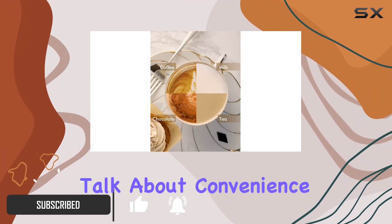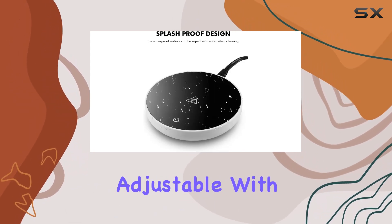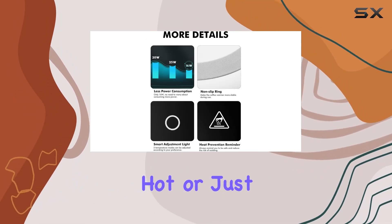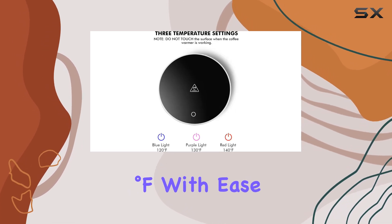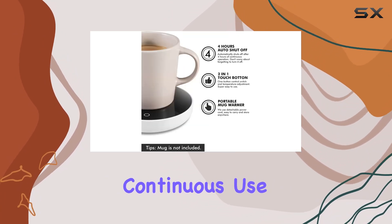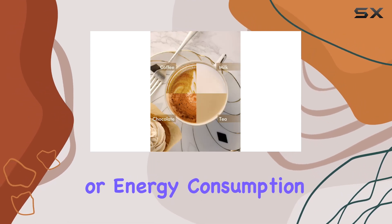First off, let's talk about convenience. The G-Del Mug Warmer boasts three temperature settings, easily adjustable with just a tap of your finger. Whether you prefer your drink piping hot or just slightly warm, you can select temperatures ranging from 120 degrees Fahrenheit to 140 degrees Fahrenheit with ease. Plus, with its automatic shutoff feature after four hours of continuous use, you can sip away without worrying about safety hazards or energy consumption.